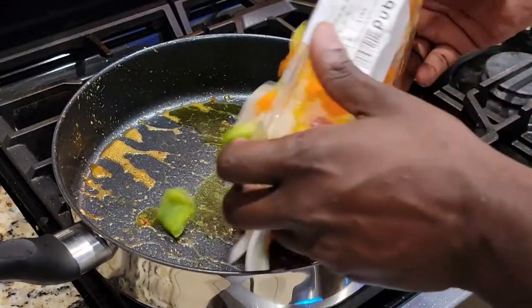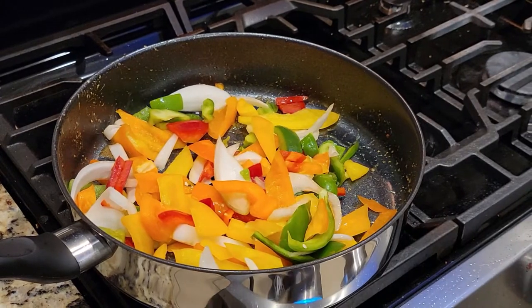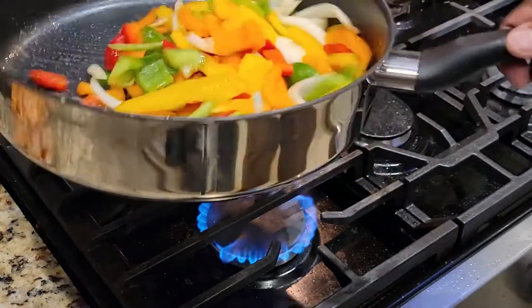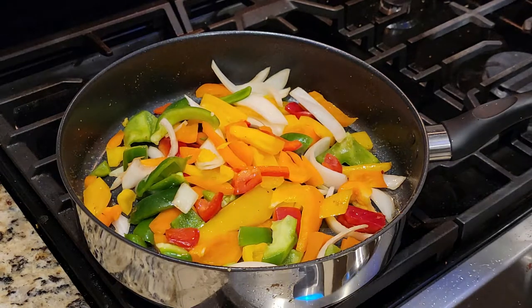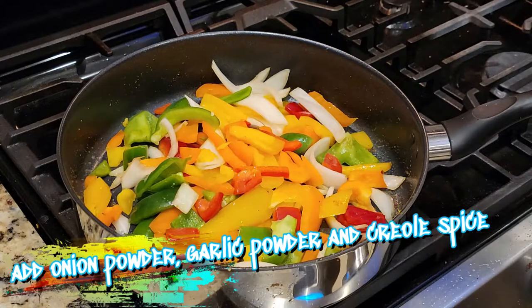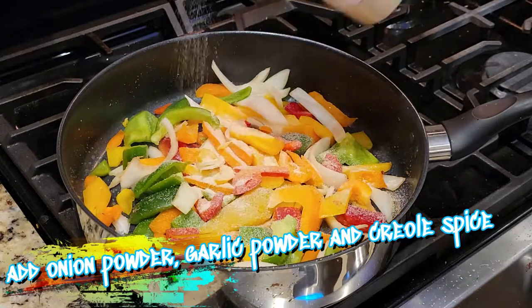You want them to still have their natural crunch, so you don't want to over-sauté them — watch it carefully. Get them well coated in the oil and begin to sweat them out until the onions become tender and translucent. Then go ahead and add in some onion powder, garlic powder, and some creole seasoning.